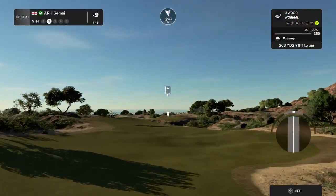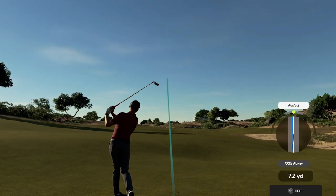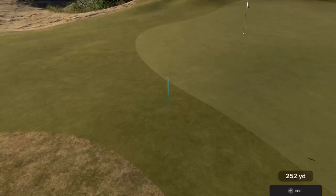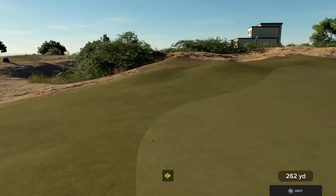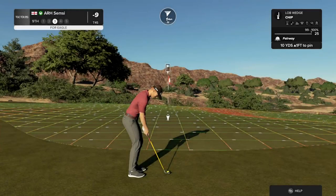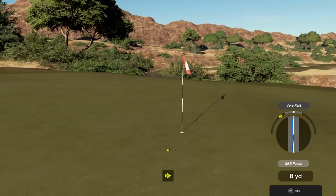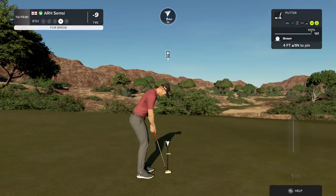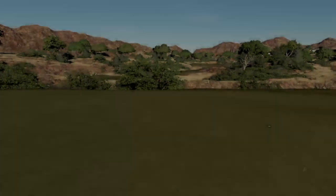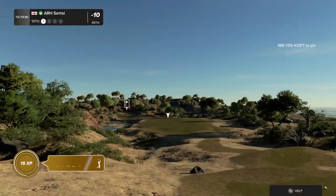That was well played. Let's have a good second shot here on the ninth. And this is your third shot. Good job with that chip shot. That is fine work. And your score sits at ten under par at the moment.